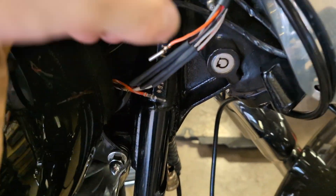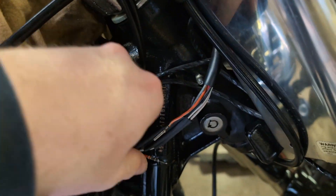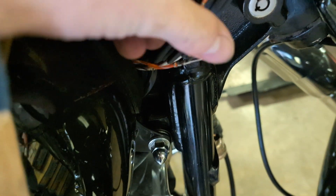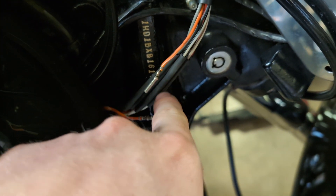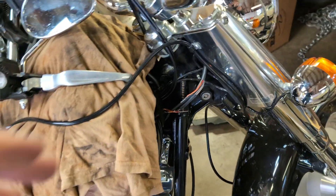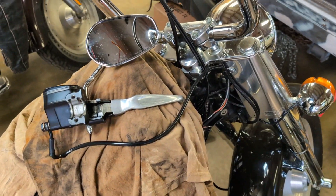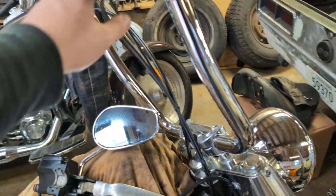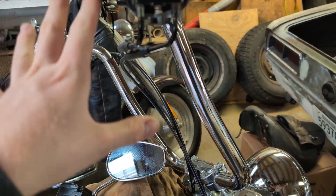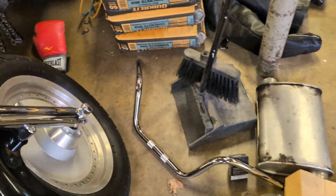I'm kind of lucky the way they did this — they ran it internal, which is not my favorite, but they did put these nice connectors, or maybe they're factory, I'm not really sure. So all I've got to do is cut all these little heat shrink pieces — they put this heat shrink over it and didn't shrink it for some reason — and then I'm gonna just unplug it all and take it all out. I may have to buy new throttle cables at some point; we'll see if these will work for now because these are pretty tall bars and I'm going back to basically stock.